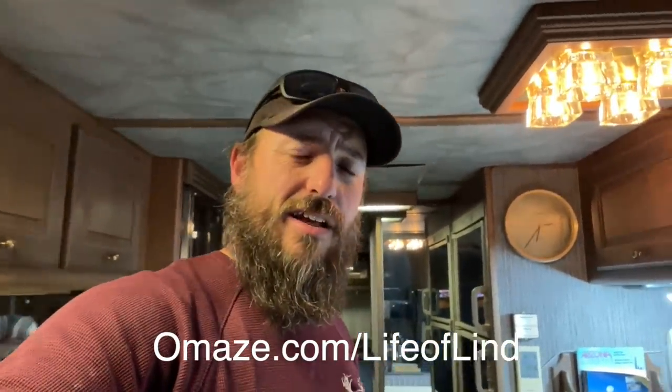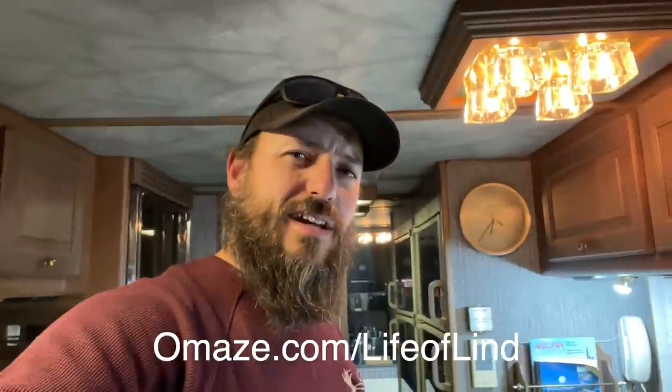Thanks guys for watching — it means a lot, especially if you're hitting the like button and subscribing. Shoot a comment down below — what's the next step for this thing? It's a little too small for my family of six for sleeping arrangements, but it's huge and would be a great couple's coach. It's a really cool piece of 1980s nostalgic RVing. Another huge shout out to Omaze for sponsoring today's video — that's omaze.com/lifeoflind. God bless you, we'll see you next time.